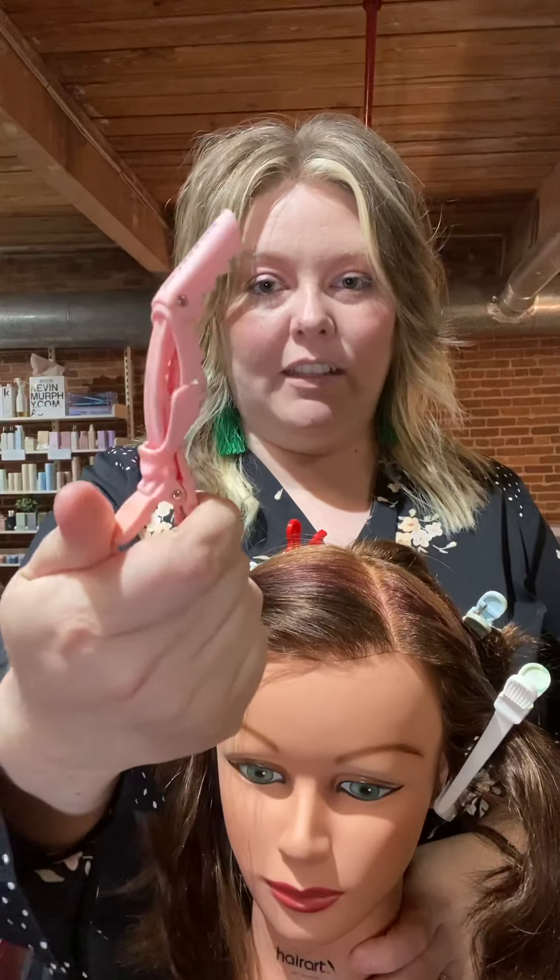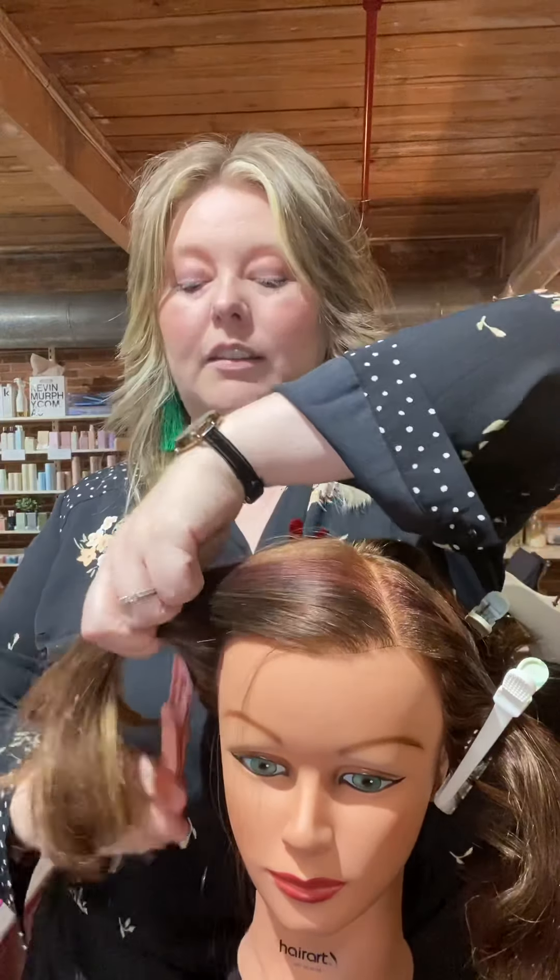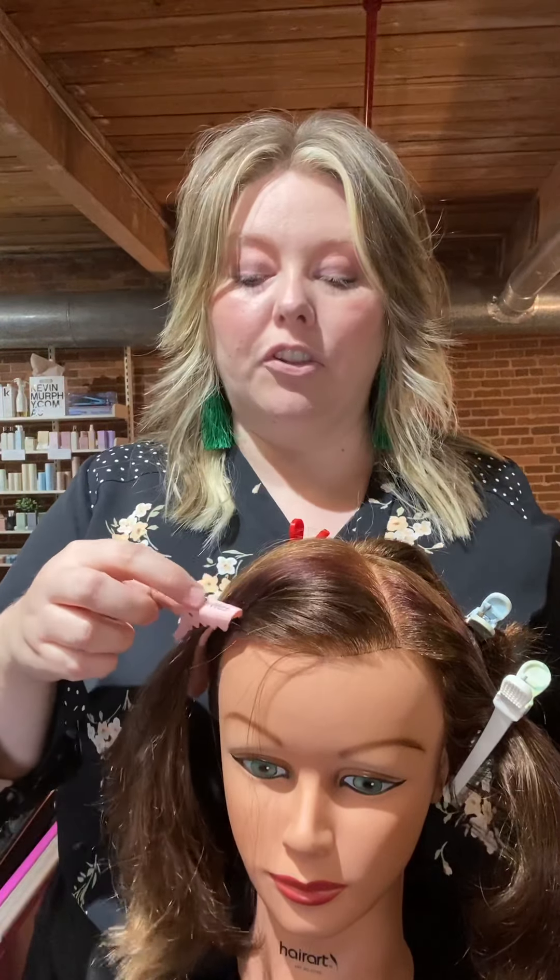The first tip I want to share with you is that you absolutely need to invest in some good clips. You can get these inexpensively at any beauty supply — you typically get between four and six clips for about eight or nine dollars. Do get the better quality rather than the cheaper plastic. The better quality tends to have almost a rubbery feel, and if you step on them they won't break, unlike the cheap ones that break easily especially at the clamp.